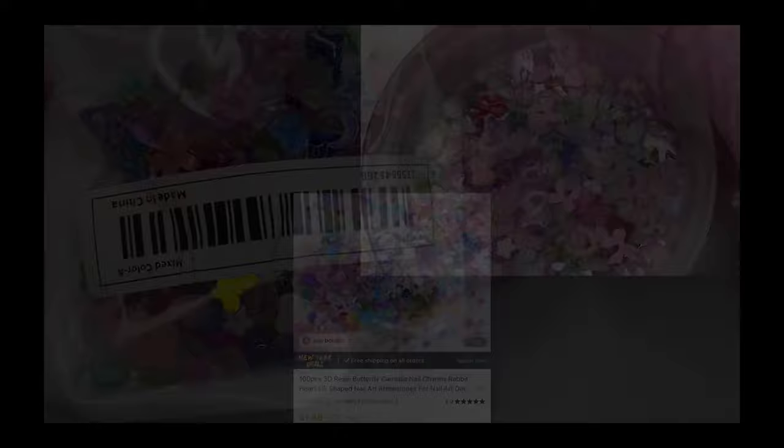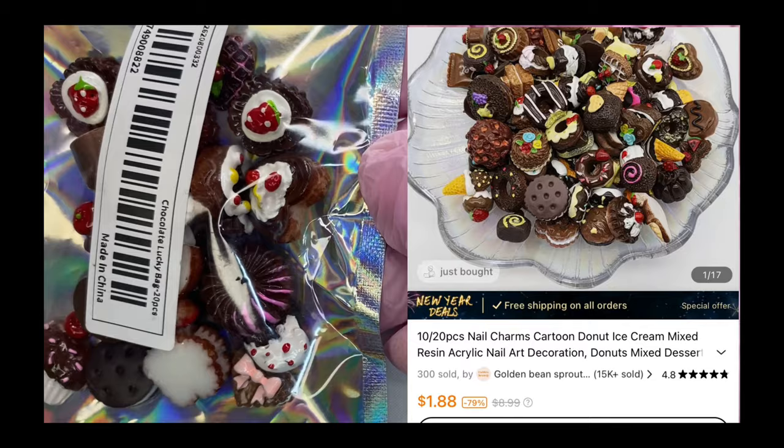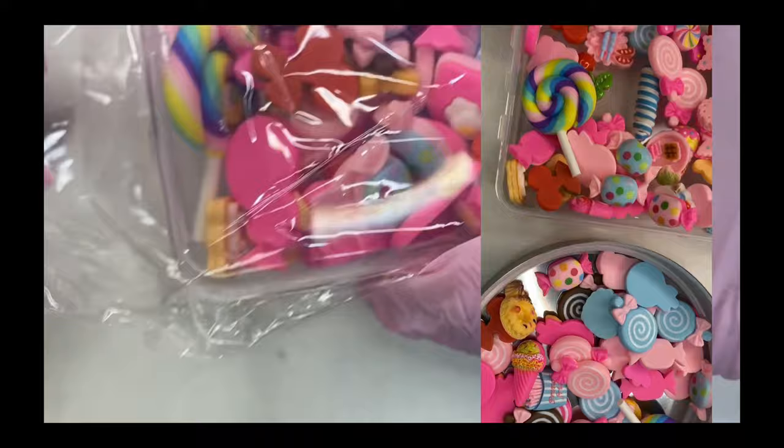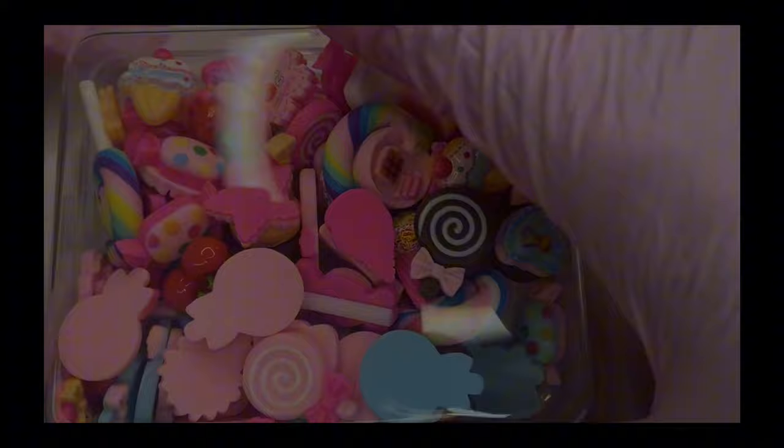This is a variety pack of different types and colors of charms that you can use for any nail design. These are some hearts that can get encapsulated — they come in different sizes and shapes. These are some candies like little donuts and dessert type charms, perfect for kawaii type nails. These came with a lot inside — candy, lollipops, all types of things. These are perfect for summer.